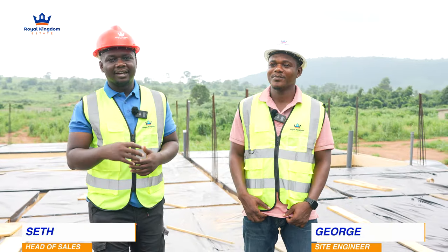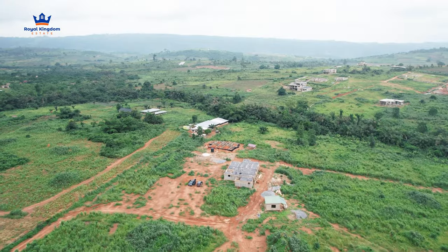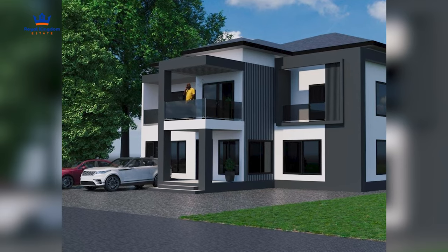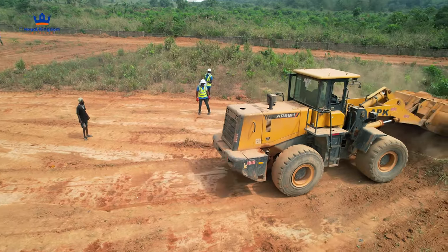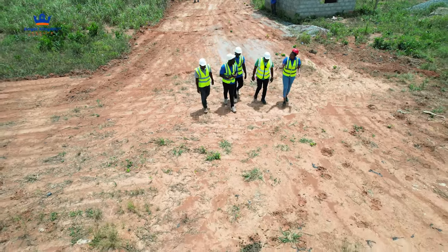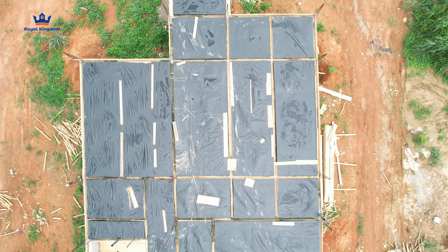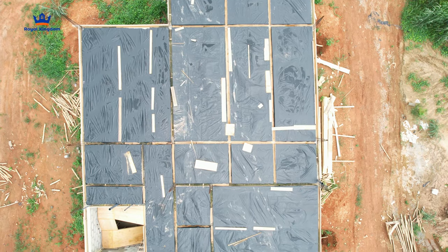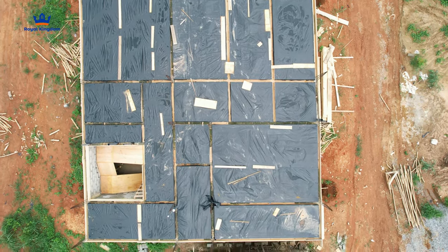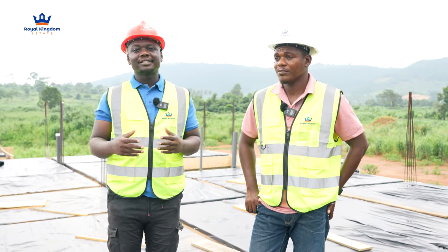Hi people, lovely clients. We are here again. This is Phase Three, Grey City, and I'm very sure you are familiar with this project as well. We started this project with Engineer Desmond, Engineer George — the whole team has been on site to carry you along on this journey. This is the current stage, the latest development, and we are here to explain what has gone into the process so far and what is coming up next with regards to the next phase.